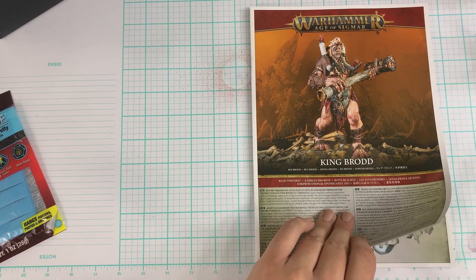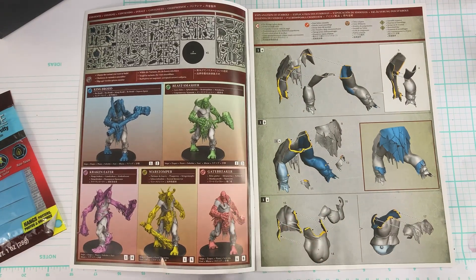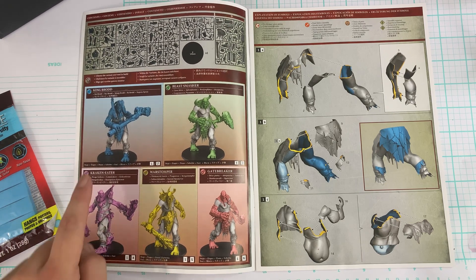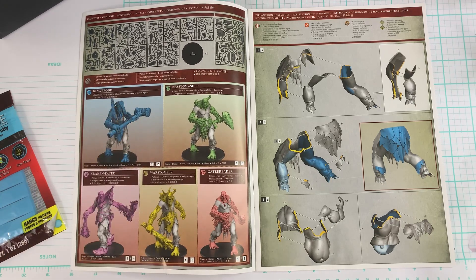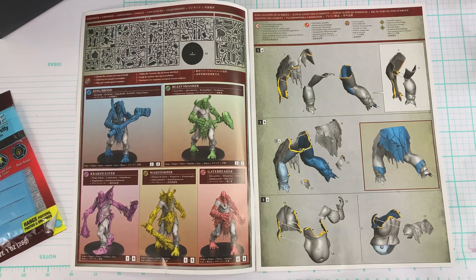Now let's crack this baby open. You can see there are five different variants for this, which is so cool. When we make our Gargant, we're going to have a lot of extra bits, which is really nice. Now, which one should we do? We're going to do the main build that goes on every Gargant first, but I'm thinking the Shipwrecker Gargant — I really like his ability to kick the objectives away. King Brodd is super cool too, so maybe I'll do a Kitbash. I think first I'm going to do the Shipwrecker.